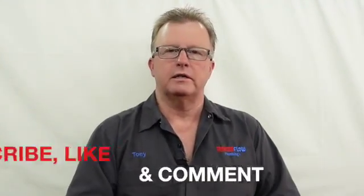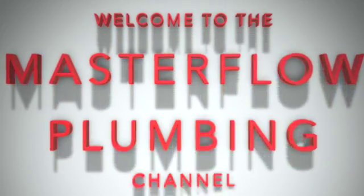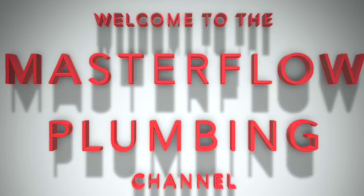Hi everybody, welcome to the Master Flow Plumbing YouTube channel. Today we're going to talk about push-connect fittings — SharkBite fittings, push-fit fittings, Tektite fittings, or whatever you want to call them. Before we begin, go ahead and click that subscribe button in the lower right-hand corner of your screen.